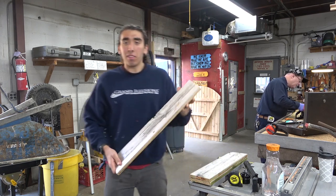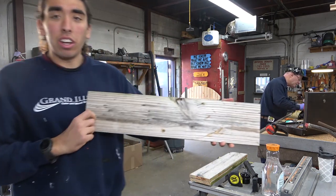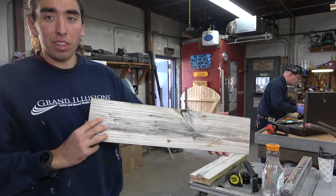Hi everyone, welcome to today's episode. Today, first we are going to take recycled wood and make Penn State fence flags.